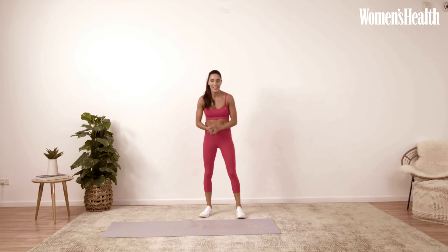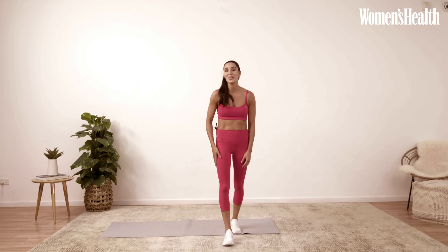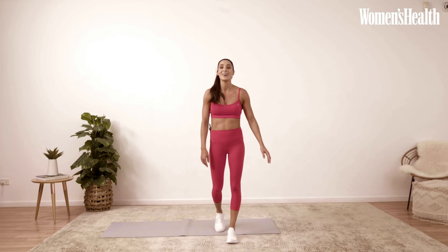That is circuit two done! If you want to make it a little bit harder, you can repeat circuit one and circuit two to make it 28 minutes. Make sure you subscribe to Women's Health UK and follow that cool down in the notes below. I'll see you next time, bye!